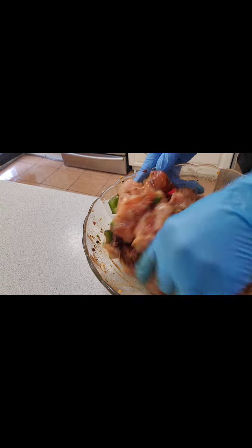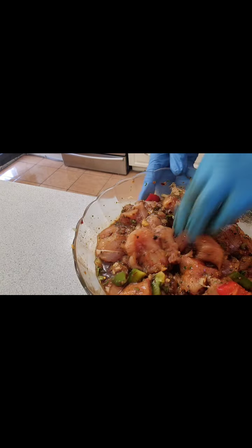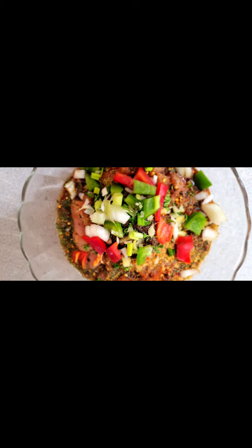Everything is marinated together — all the ingredients have come together beautifully. Now we're adding it all into the aluminum foil: your chicken, your onions, your potatoes, your tomatoes, your parsley. I also add melted butter — in that butter I mixed parmesan powder cheese and garlic paste — and that is our last ingredient to add over the dish before it goes in the oven.